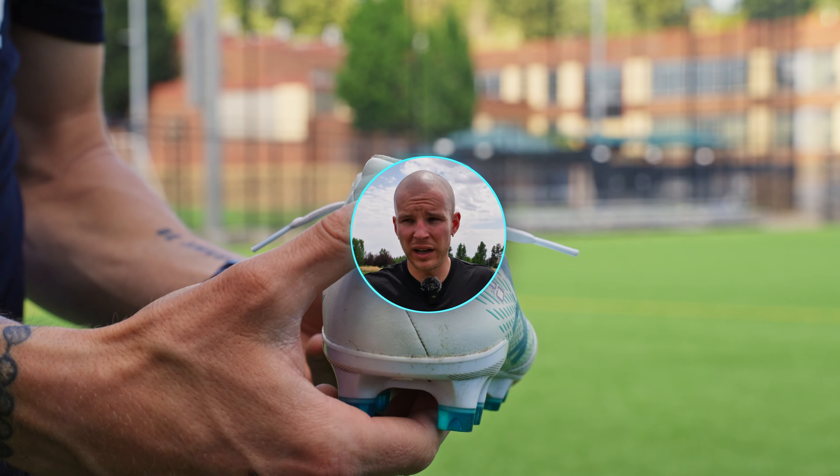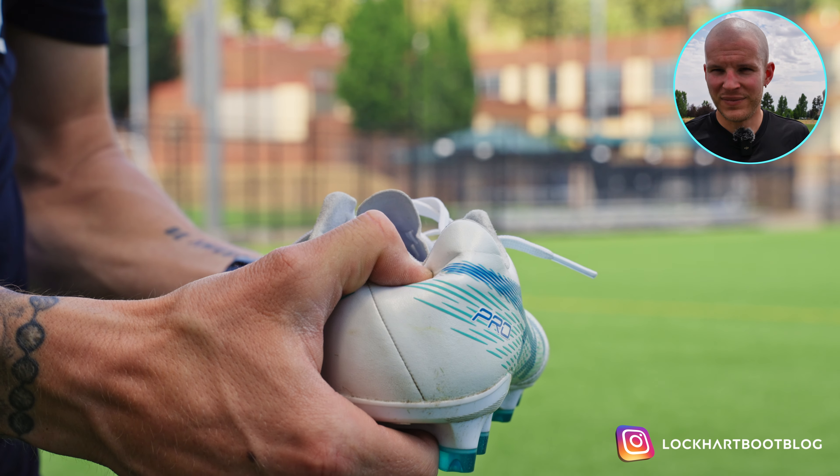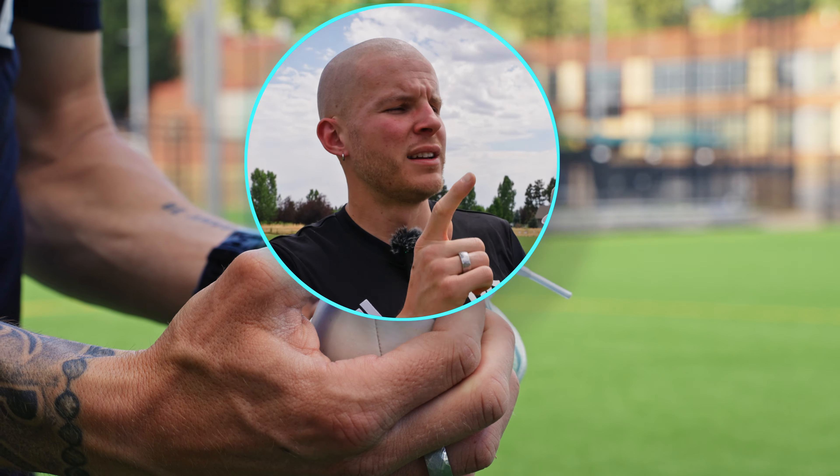There's really not much else to say other than if you have consistent issues with your heel area, Lockhart BootBlog — the Asics is the way to go. I know Andrew uses these and it's like his favorite boot. I would say if you're like Andrew and you have issues with a little bit of slippage in that heel area, these are the boots for you. So nine out of ten for the heel area. Easy.